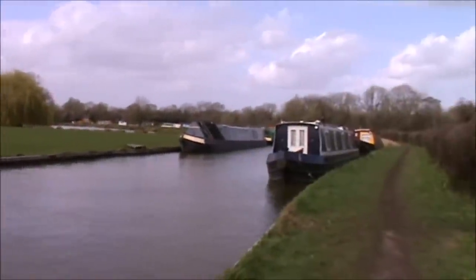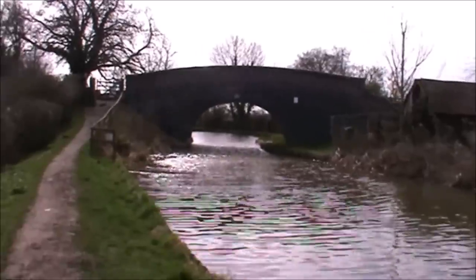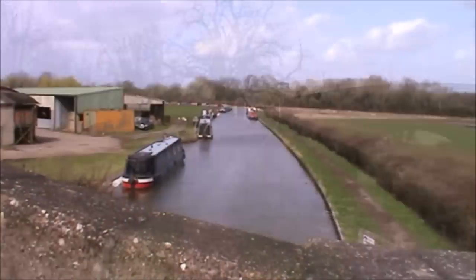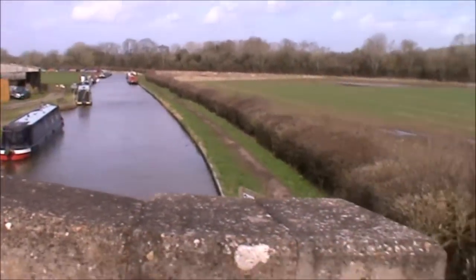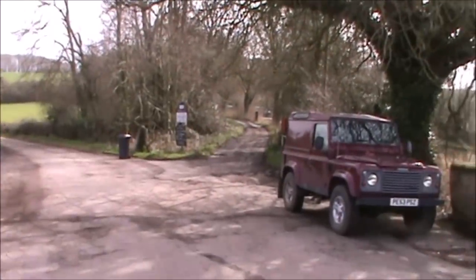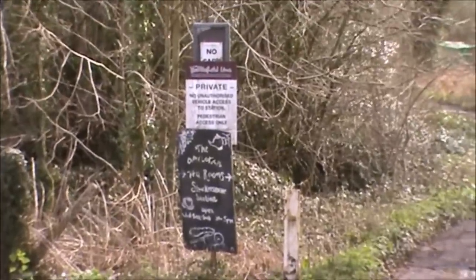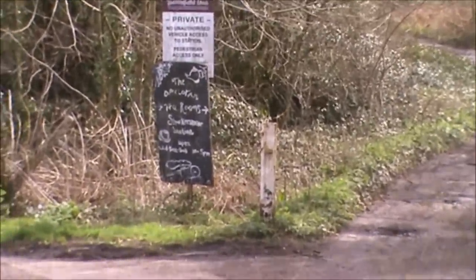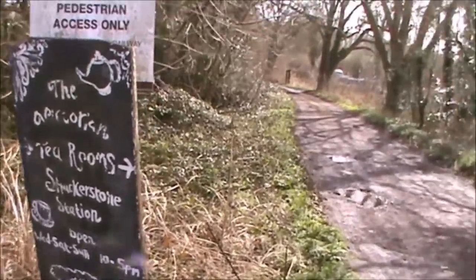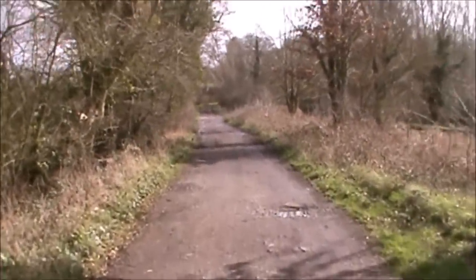Well, that's where we ended up. I'm heading for that bridge there, and to the left of the bridge is the Battlefield Line which runs steam trains, and that's where we're going to go first. It looks like it's down that little track. It's a weekday so I don't think we're going to be lucky enough to see any steam trains, but we can have a look around the station.